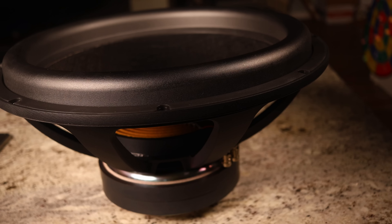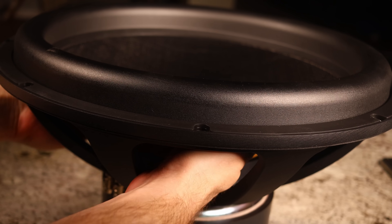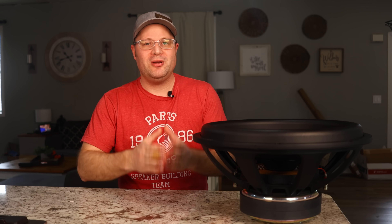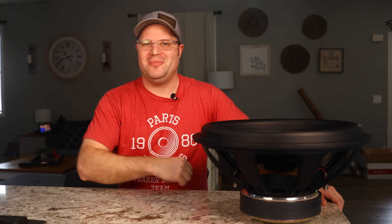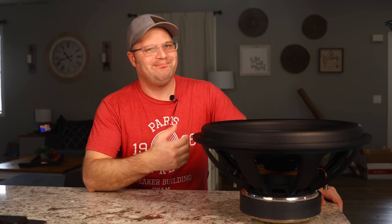For example, this new 18-inch Ultimax has a very generous X-Max of plus or minus 28 millimeters, which is up from 22 millimeters on the old version. For those of us in the U.S., that is over two inches of travel. And that is extremely important when you want to move a lot of air to get that chest-pounding, breath-taking bass. The problem is when you move that much air, it's very easy for things to go awry.